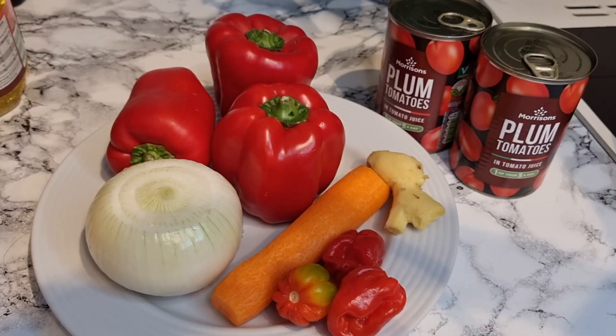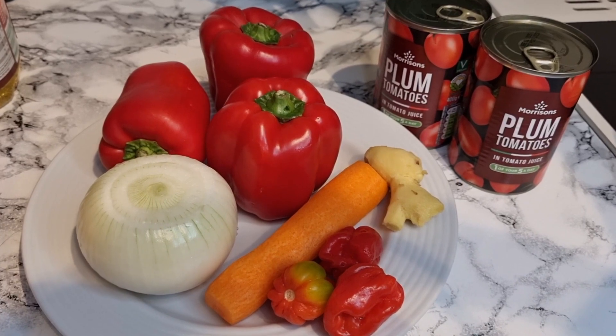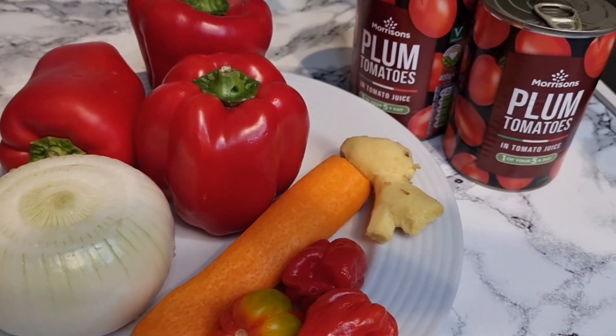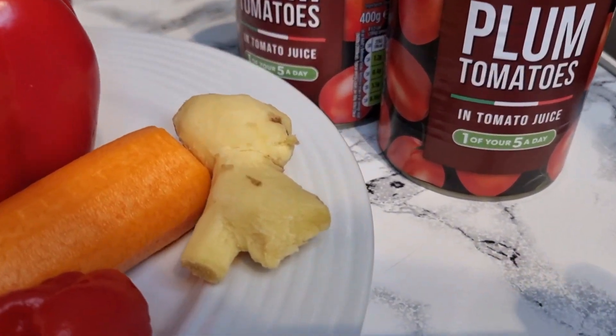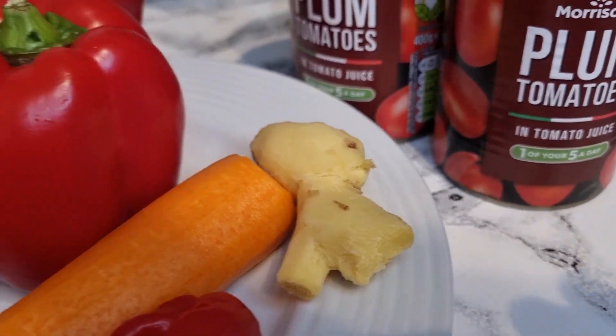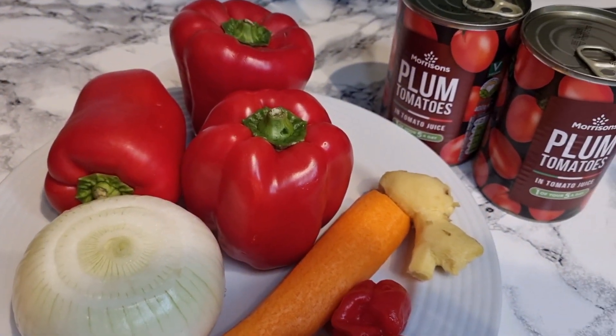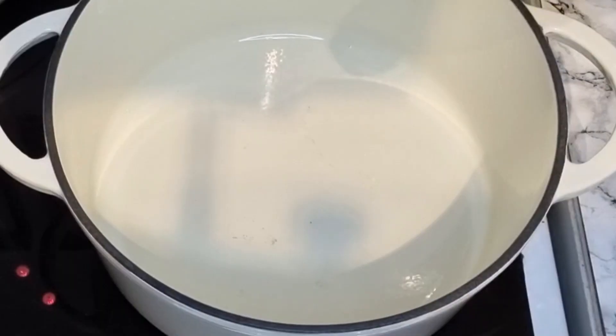So once the chicken is on the cooker, here are my ingredients for the tomato stew. I've got some bell peppers, a big onion, carrots, some scotch bonnet, some ginger, and I'm using plum tomatoes for this recipe. We're going to blend all of this together and go ahead with our chicken stew.